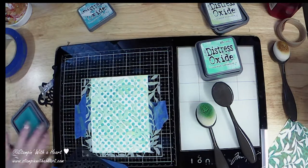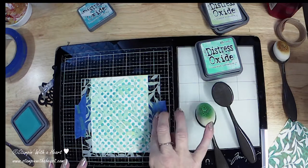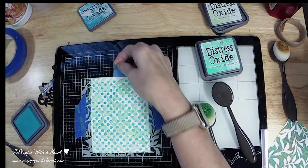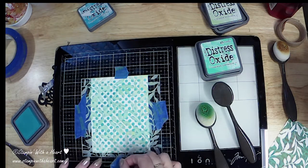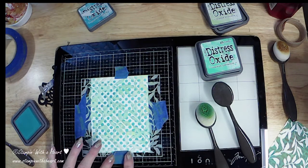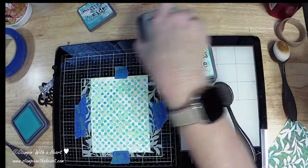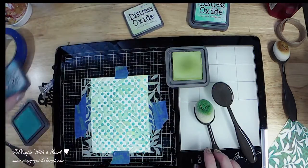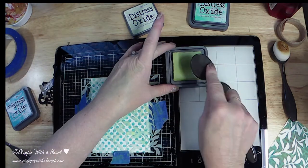Now we're gonna pull this off and put it to the side so we can go ahead and do our leaves. I'm gonna take a piece of tape and tape it back down on top because I don't want it to shift. Remember, it's okay if you have the tape on the top because we're gonna trim this, and it always looks cool if you have some splatters of white area.